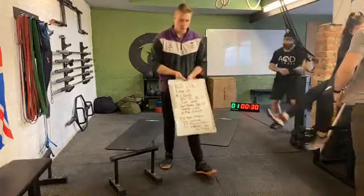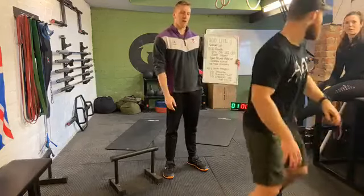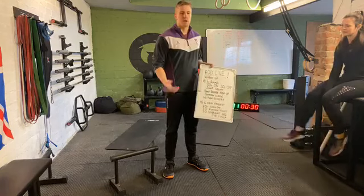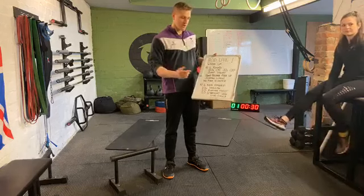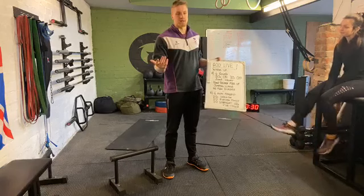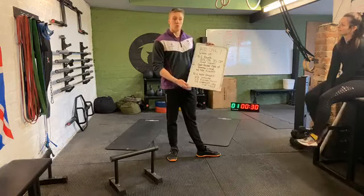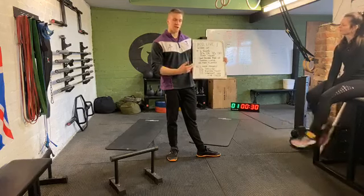Right, morning guys. It's 49 a.m. on a Saturday. Welcome to AOD Live, numero three. What we're going to do today is a hip-style workout to begin with. It's going to be four rounds, 30 seconds on, 30 seconds off. Jump squats, hand release push-ups, jumping lunges, and no push-up burpees. Then we're going to finish with a little bit of core — just six minutes of work.